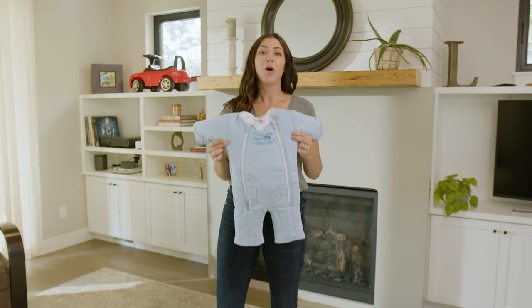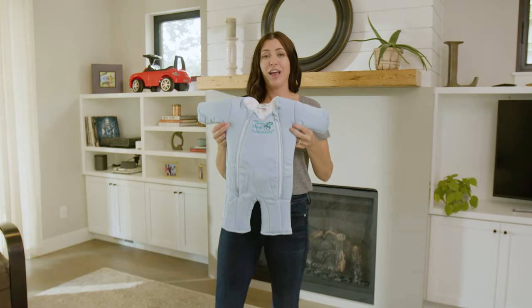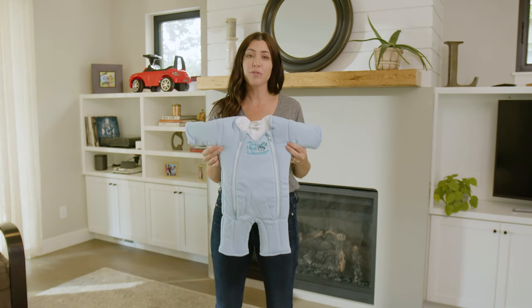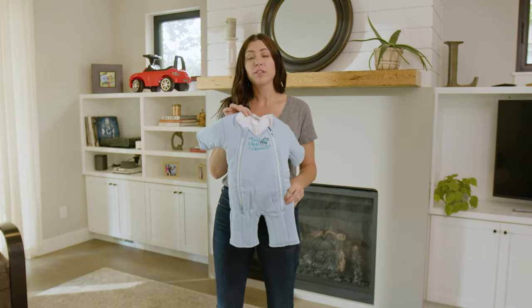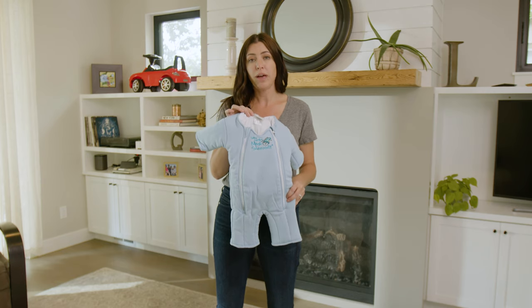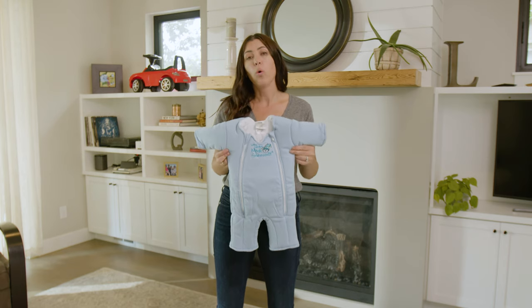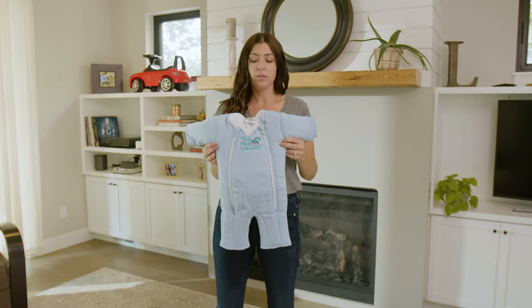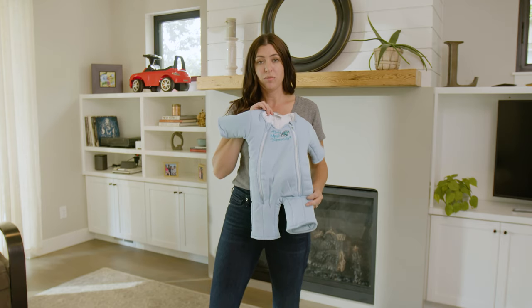Today I'm going to do a quick review on the Magic Merlin Sleep Suit, and this thing is actually magic as they say. It comes in two different sizes. This is the size small, for babies from three to six months or 12 to 18 pounds. They also have a size large, for babies from six to nine months or 18 to 21 pounds. Let me tell you a little bit about some of the great features of the Magic Merlin Sleep Suit.